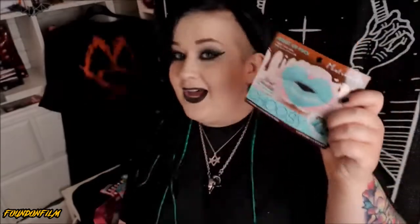We have another one — mint chocolate choosy mint chocolate moist lip pack. I've only ever had one moist lip pack before and I absolutely loved it. Like you look like an idiot while it's on but it was incredible. It's like in the shape of lips and you just set it on your lips and leave it — literally the only things in English on the back are '5 to 30', so I'm guessing you put it on for 5 to 30 minutes. Oh I've had these before — these are Tony Moly!